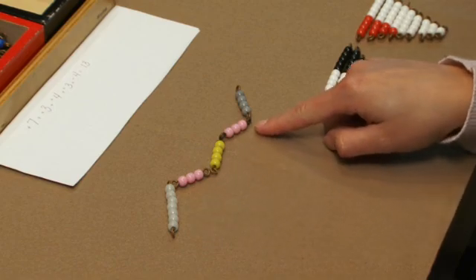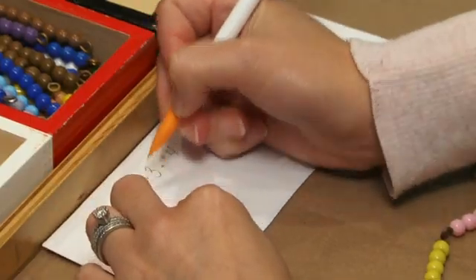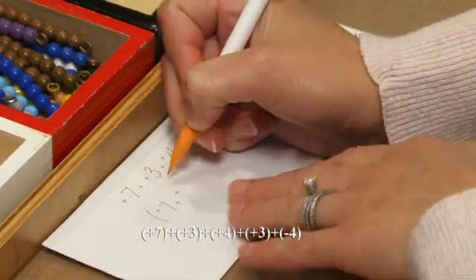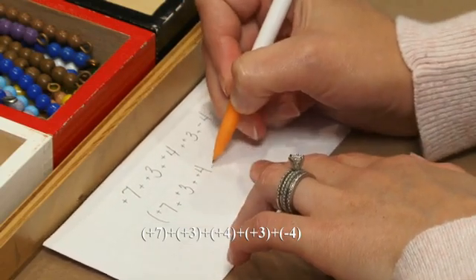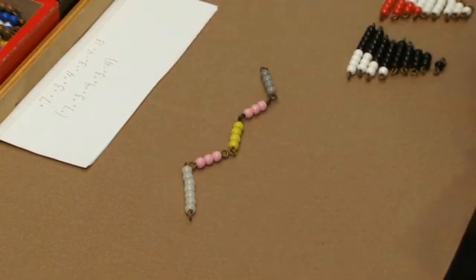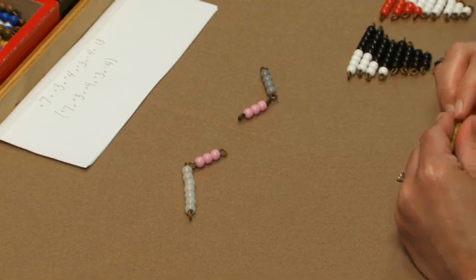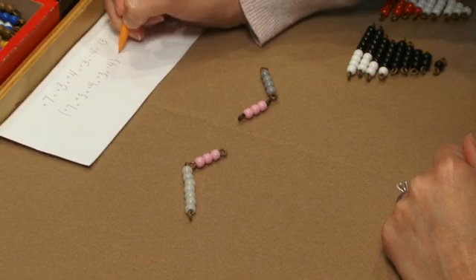Now I'm going to have the students rewrite the equation, and we're going to put that in parentheses this time. So in parentheses we have positive seven plus positive three plus positive four plus positive three plus negative four. Now I'm going to tell the student that I'm going to remove part of the snake — I'm going to subtract the positive negative four — and we're going to record this on our paper as minus positive four.